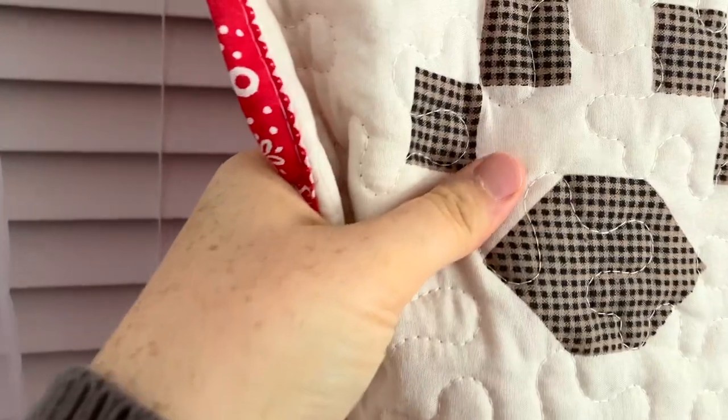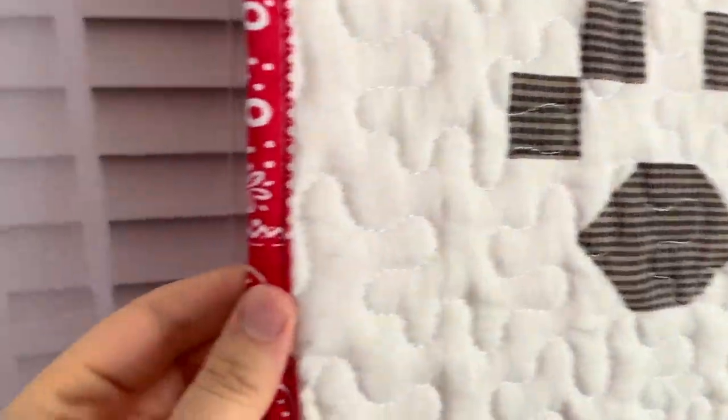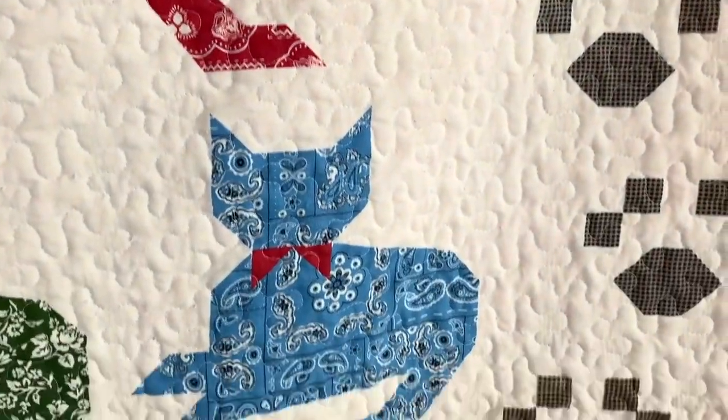These aren't pieced pieces — they're just printed on this fabric, and it's all machine quilted and machine bound on the back. Didn't see any stains or loose seams.